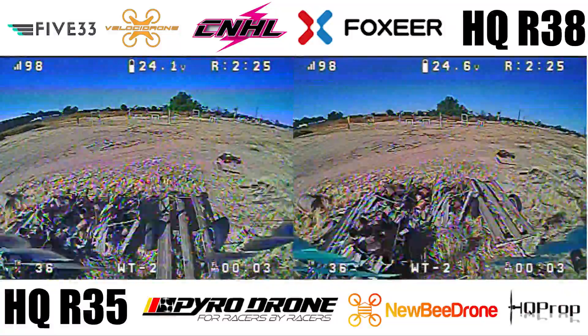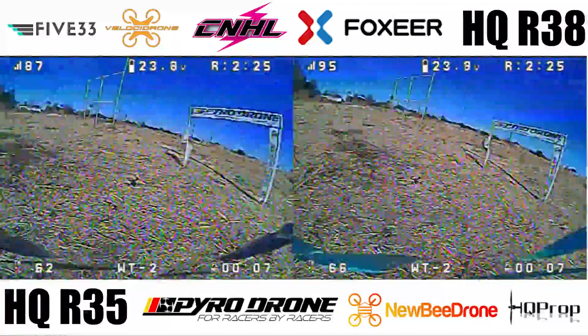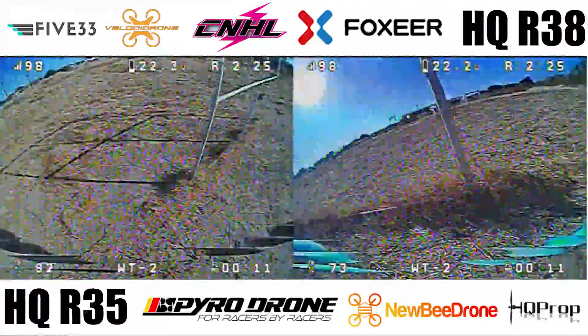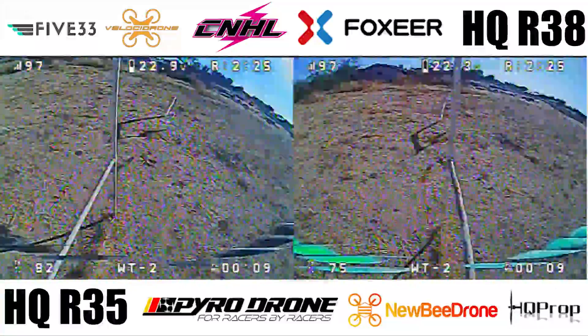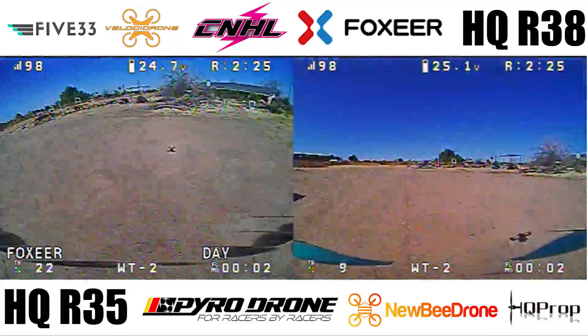This is one of the first flights where I've flown the R35s at the Sandlot. We have the R35s on the left in the grey, and the R38s on the right in the blue. You might see some green prop at some point, but that's just NTSC being funky. Let's back up a bit and talk about the course — throughout this video, you'll find there are sections where one prop clearly beats the other.